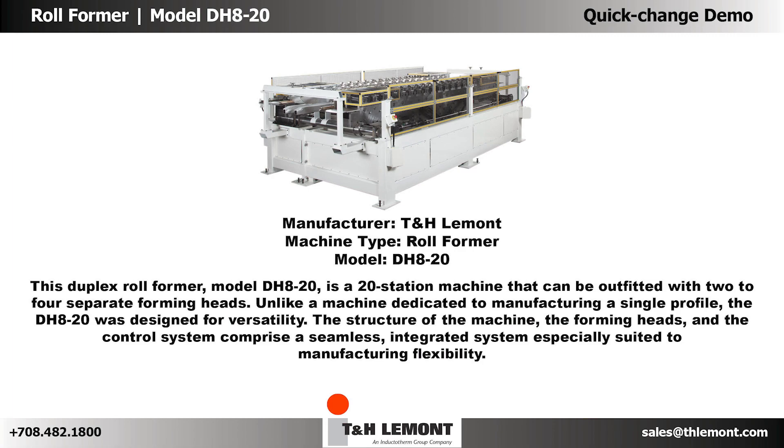This duplex roll former, model DH-820, is a 20-station machine that can be outfitted with two to four separate forming heads. Unlike a machine dedicated to manufacturing a single profile, the DH-820 was designed for versatility. The structure of the machine, the forming heads, and the control system comprise a seamless integrated system especially suited to manufacturing flexibility.